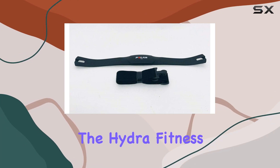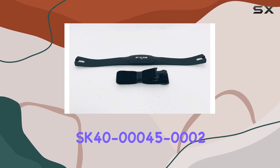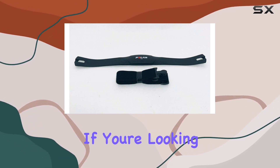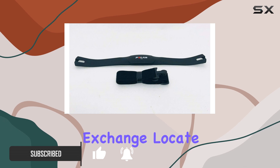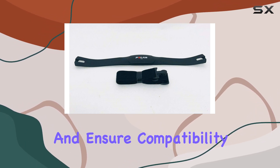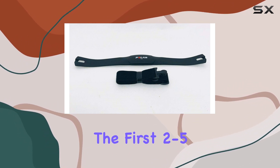Today we're diving into the Hydra Fitness Exchange heart rate transmitter with strap, model SK40-00045-0002. If you're looking to replace parts for your exercise equipment, it's crucial to follow the steps provided by Hydra Fitness Exchange. Locate your model name and serial number, and ensure compatibility by checking the information in the product description. The first two to five characters of your serial number should be sufficient.